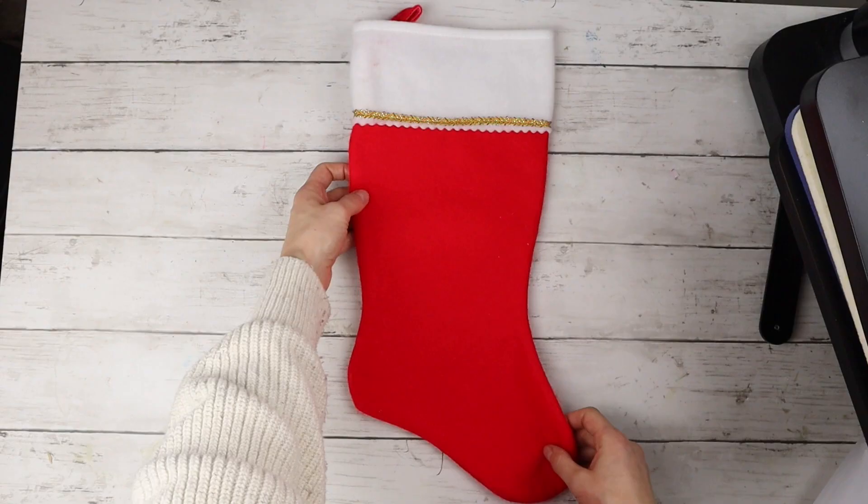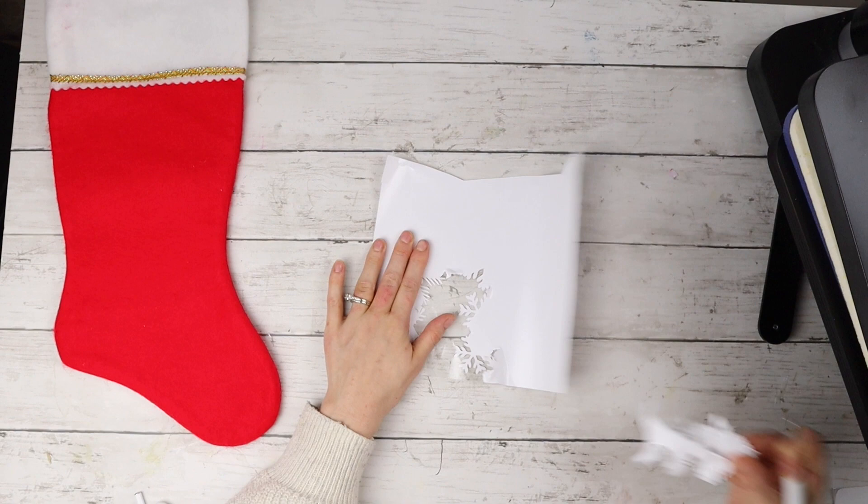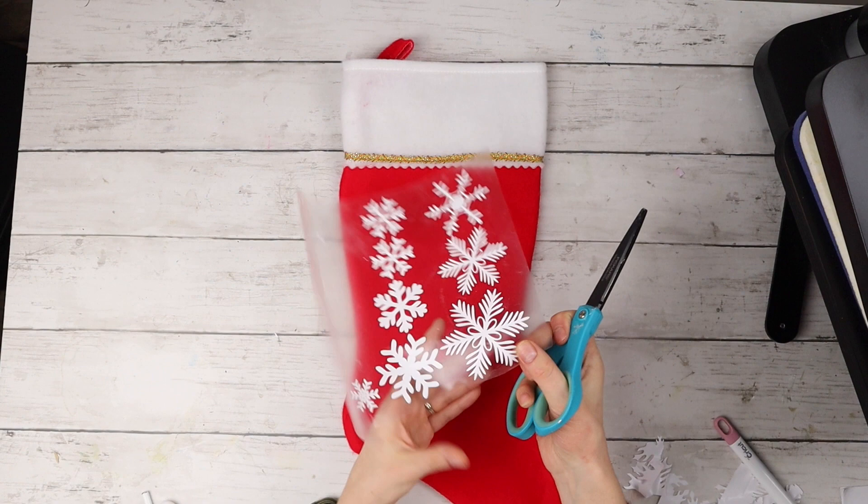This is the stocking I'm using — I think it's made of felt. I just got it at Value Village; it's very similar to the ones they have at the dollar store. Now I'm weeding out all the white snowflakes. I didn't attach them together so they all cut in rows, which saves a lot of vinyl. I'm cutting out all the snowflakes manually then placing them where I want them to go on the stocking.